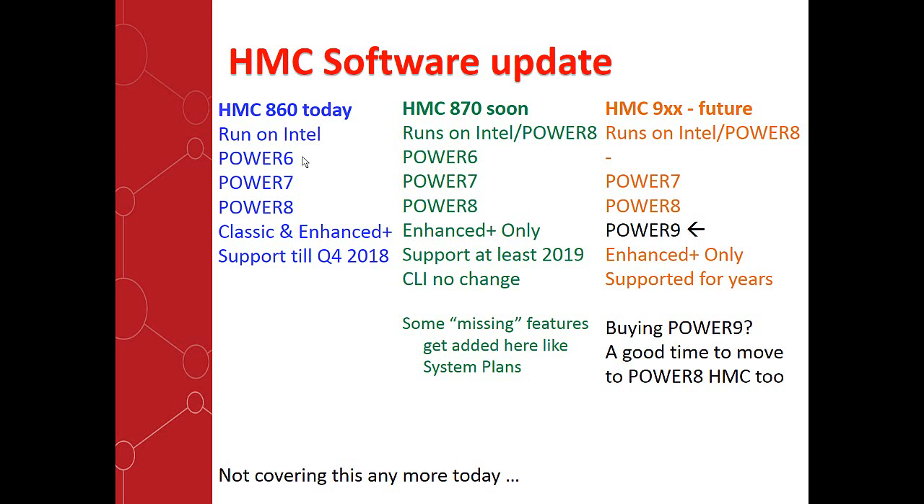In the future, let's say we have a machine called Power 9. That will be running Power 9 firmware, and there will be a matching version. It will run on Intel and on Power, but it will be controlling the last three Power computers — Power 7, 8, and 9 — so Power 6 support won't be there. Maybe you want to keep some older HMCs to control Power 6 machines if you still have them. It will be Enhanced Plus only and supported further into the future. If you're thinking about buying a Power 9 machine at the end of the year, it would be a good time to also buy the Power 8 HMC once it's out.